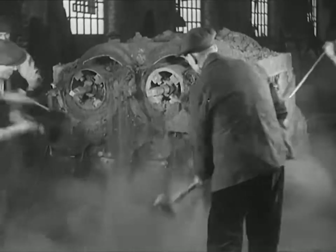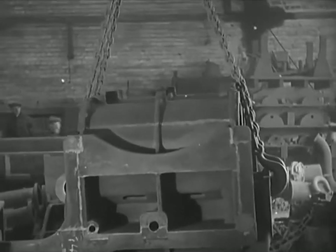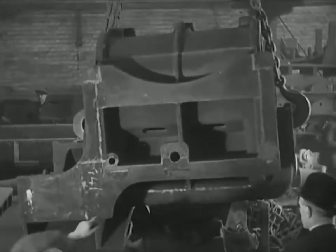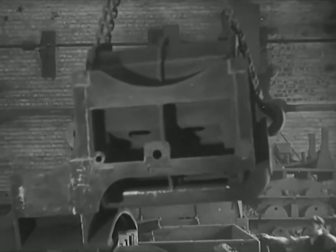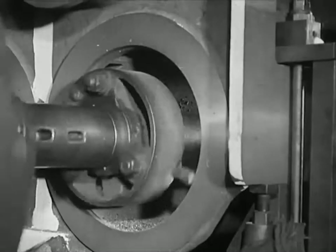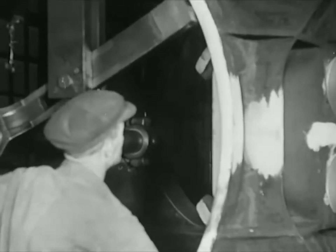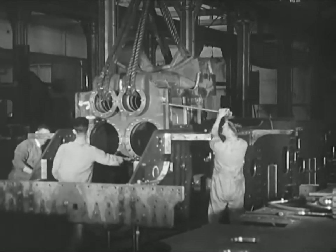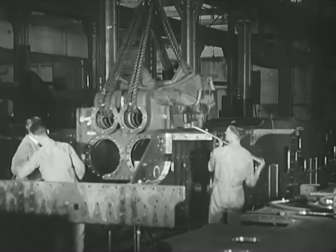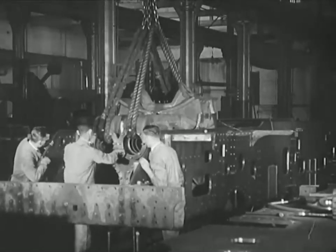Leaving the foundry with its glare and dust and smoke, our next port of call is the heavy machine shop. Here the cylinders are milled and bored — a tedious but highly important job requiring a high degree of accuracy. Holes are drilled to take the securing down bolts to the saddle in which the smoke box will be fixed. Now for our first bit of real engine building: completed cylinders meet the completed main frames. Add the two outside cylinders and the frames are ready.